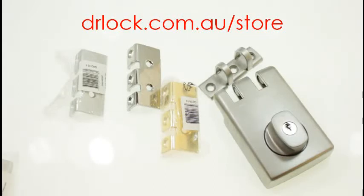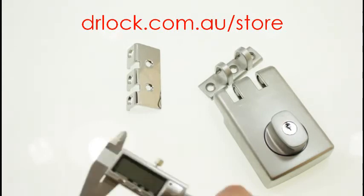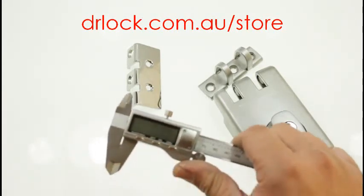If you have any questions, you can email us at our webpage: mail at drlock.com.au. All the parts are available on our online lock shop. I'll just give you some sizes on this as well so you can see.